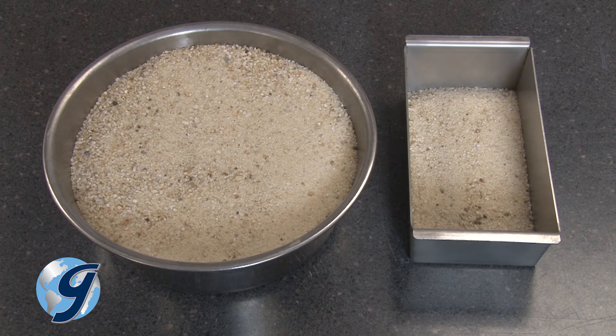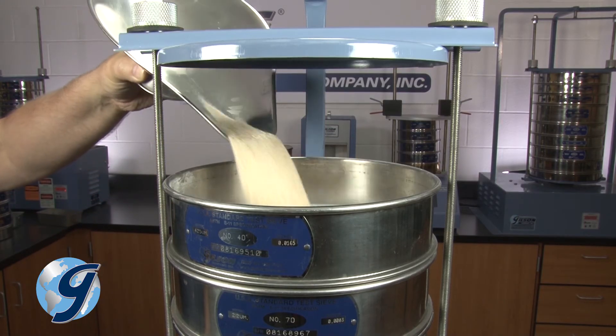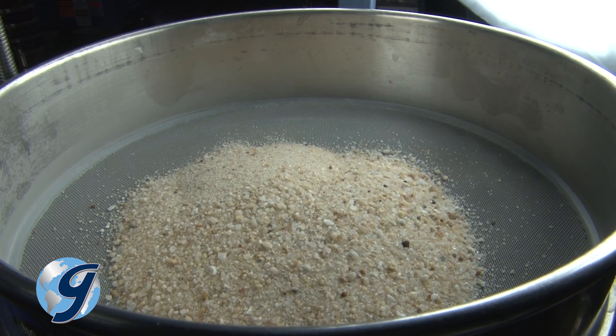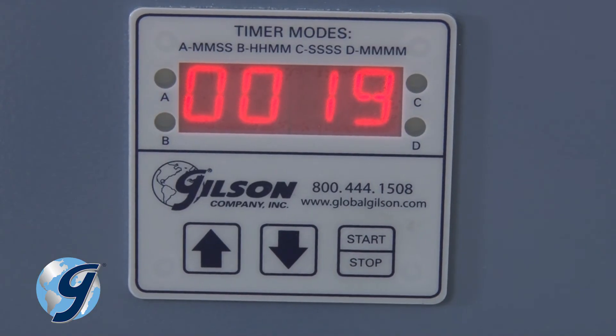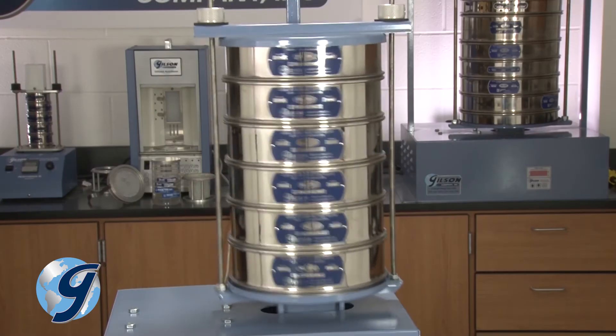Now that you have reduced a large bulk sample of fine aggregate to the appropriate testing size, minimizing variations in material characteristics between the reduced test sample and the large bulk sample, you can continue with your fine aggregate testing.